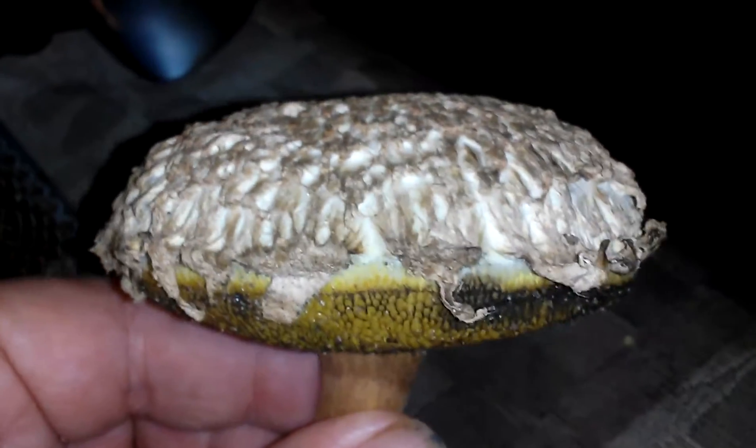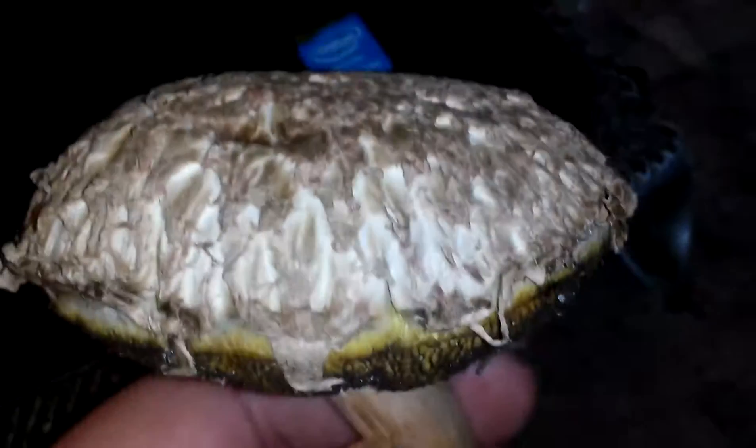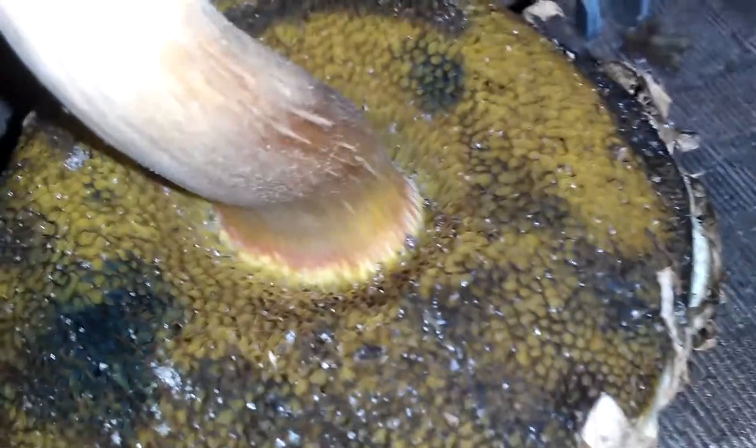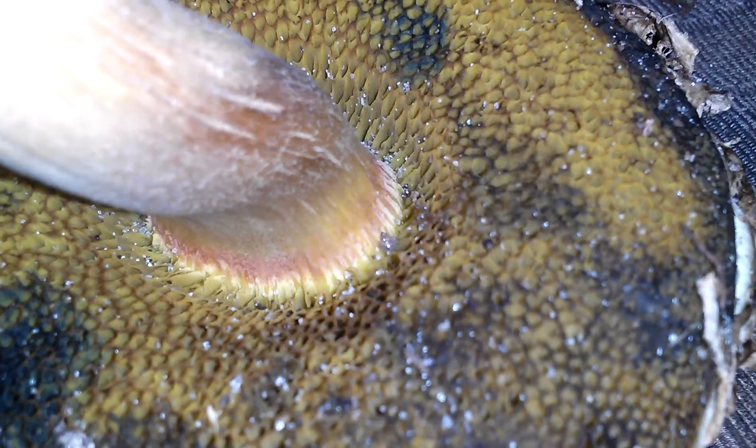A nice little specimen here. Let's get way down in here. It stains blue when you go across it, but looks to turn a little bit brown when it's done.